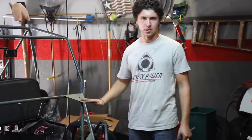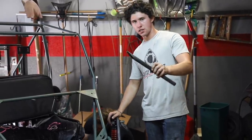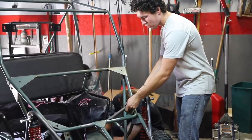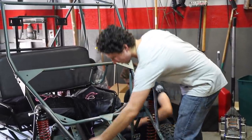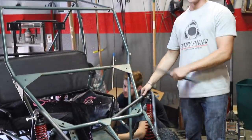Before we start on all the steering stuff we want to add some closure to these hoops. I notched up some support bars just for gusseting and it's going to look really good. We'll have one here and one right about here — get these welded in and then we can finish up our steering.